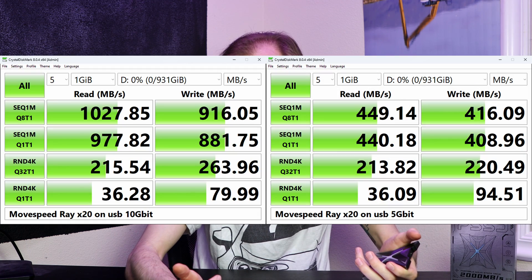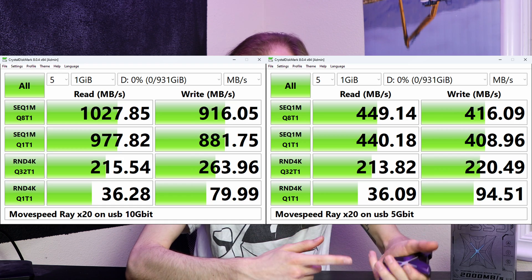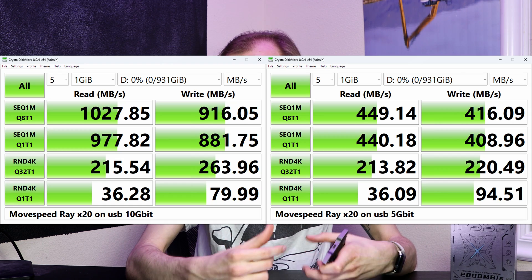Now let's get into performance testing. I started with a CrystalDiskMark benchmark, as it's easy to compare to other drives you might have or drives on the market. For reference, here's a comparison of CrystalDiskMark on this drive in a 10 gigabit system and a 5 gigabit system so you can see how it's affected. Primarily the sequential speeds fall, but random speeds stay relatively similar on the slower USB ports.